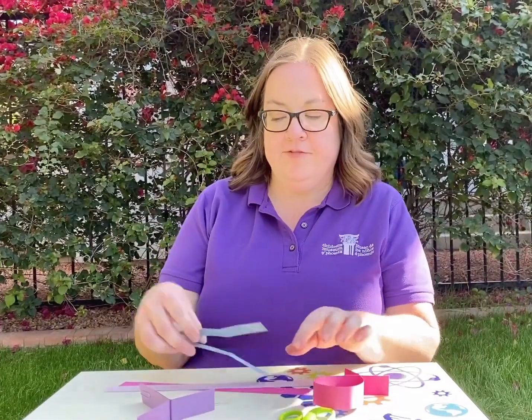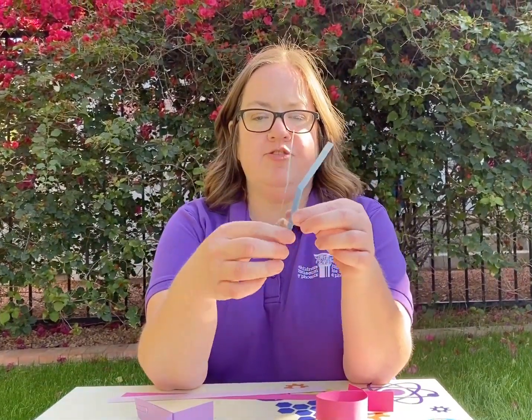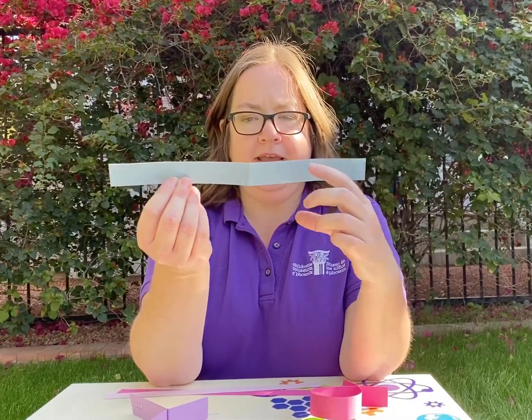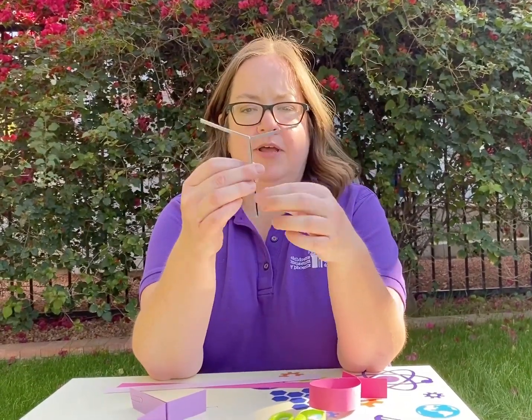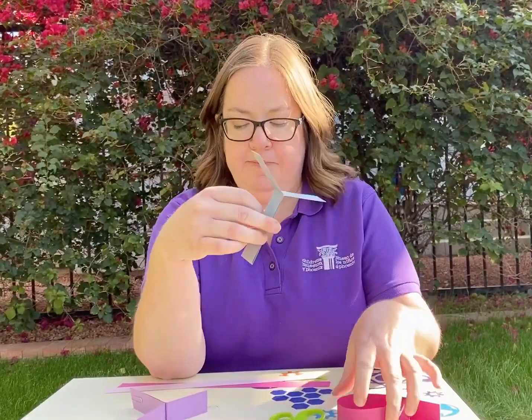The first one is the helicopter. You're going to take your strip of paper, about nine inches long and an inch wide, fold it in half, and you're going to fold these flaps down. Then the part where it's folded, you're going to clip on that paper clip.